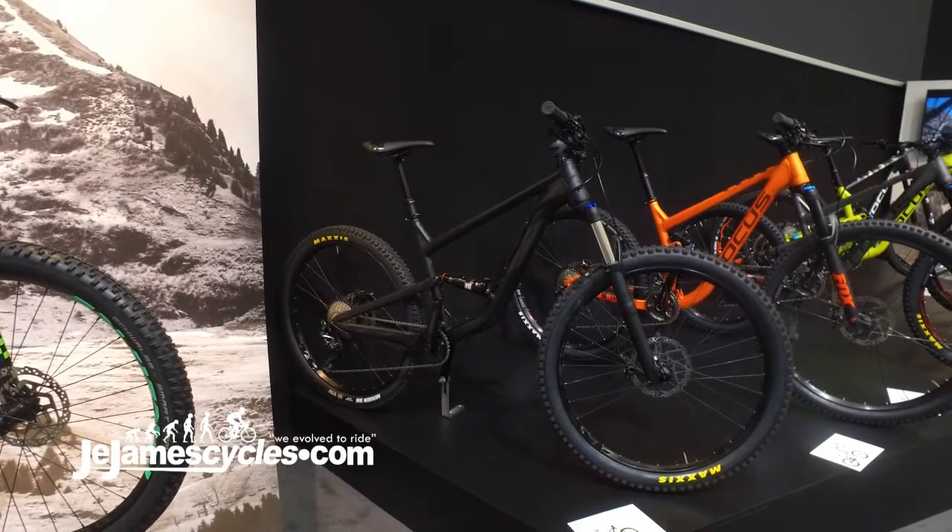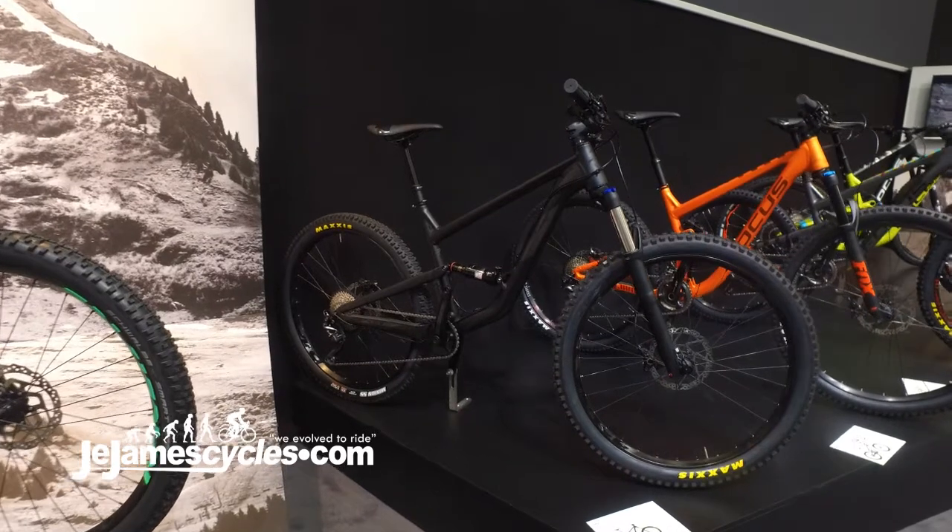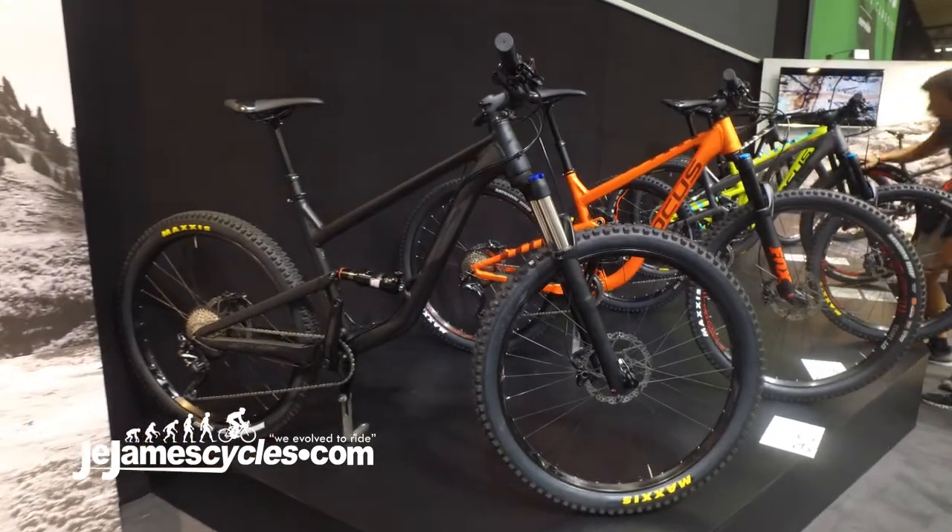For 2018, the VICE gets a little bit of a makeover. We've gone with the Stealth Black colour scheme for this year.